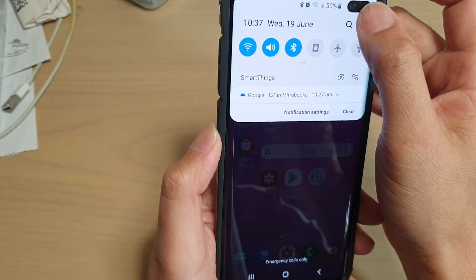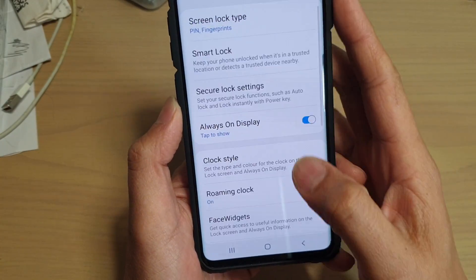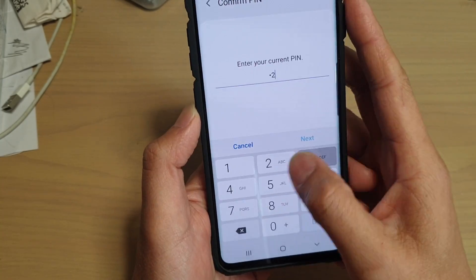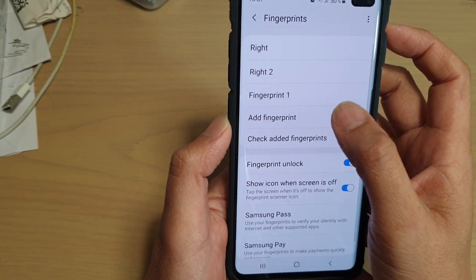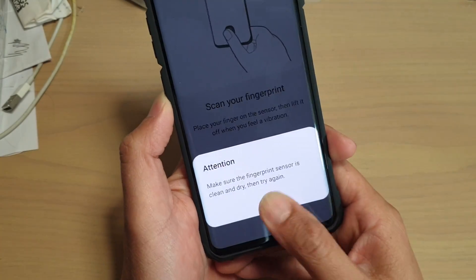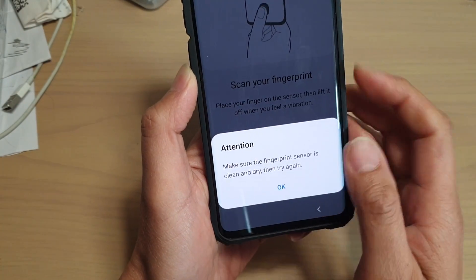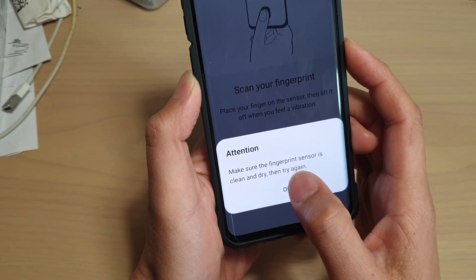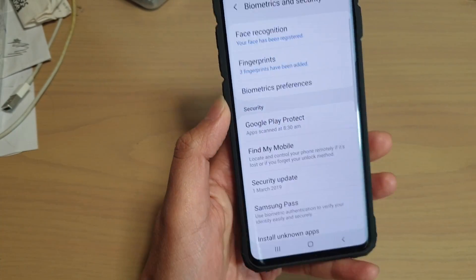If it is already clean and already dry, I'm just going to go down here to fingerprint. So if it's already clean and already dry and when you try to press against it, you can see the fingerprint sensor is dry in that area — so it's clean and dry.